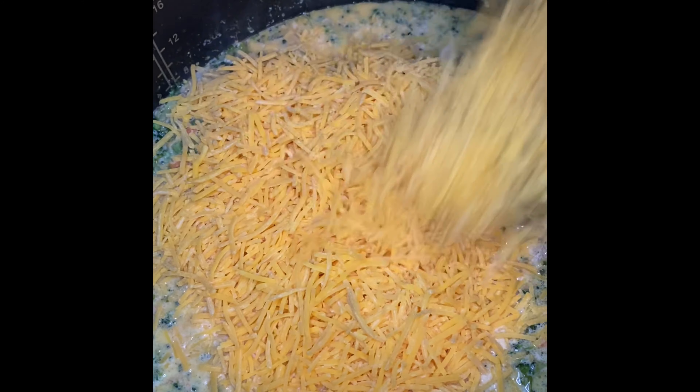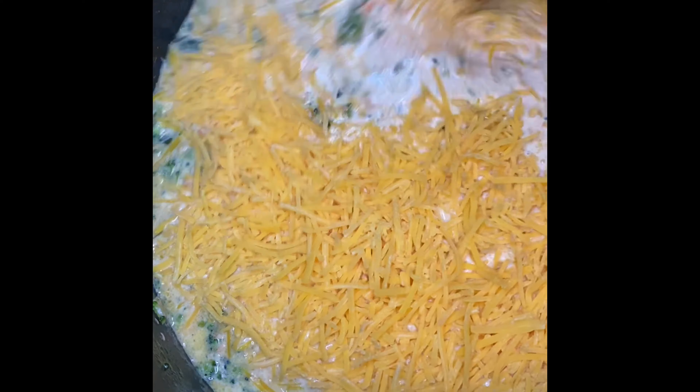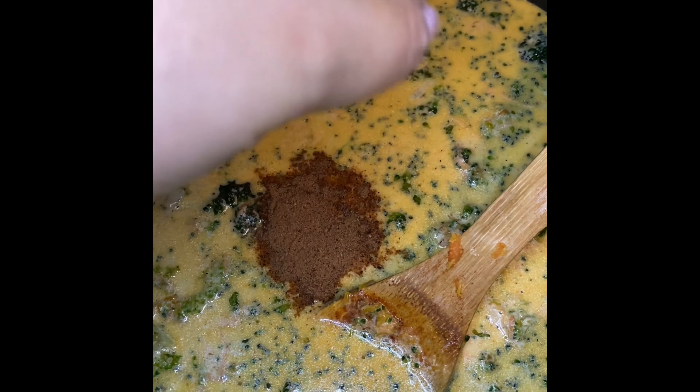Next, I'm going to add in three cups of shredded sharp cheddar cheese. The cheese is optional to your preference — if you prefer a mild cheddar, go ahead and use that. I prefer sharp cheddar, so I added that in and lowered the flame to medium-low so the cheese wouldn't stick to the sides.